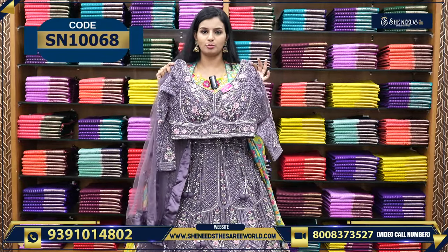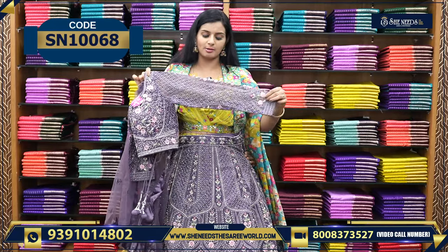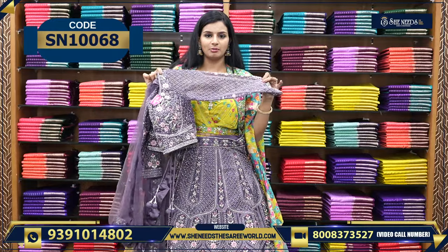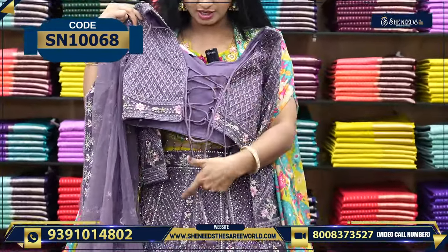Okay, so this is the first model. How is this model? Very beautiful, isn't it? It is ready to wear. You already have sleeves, so you have to wear full sleeves. You will be able to wear different and stylish outfits.